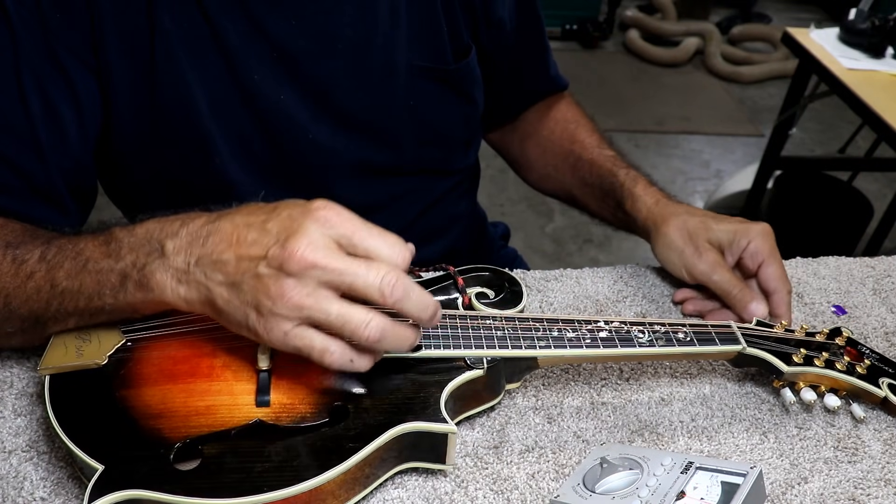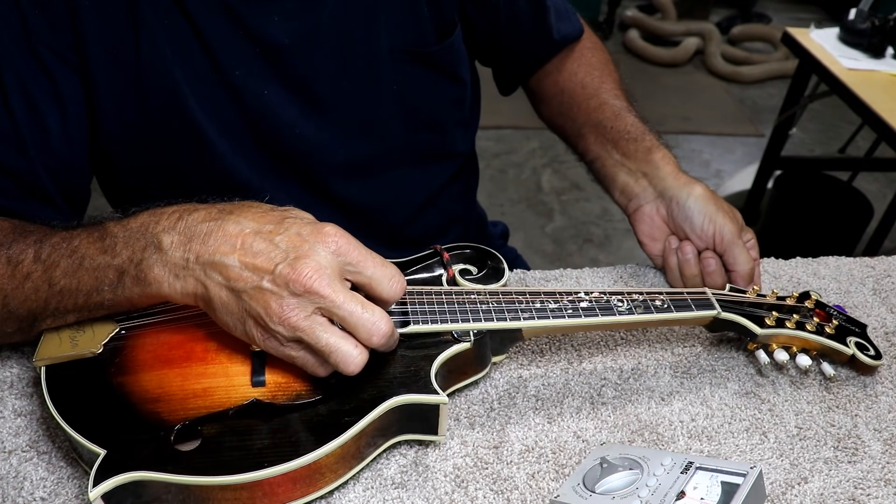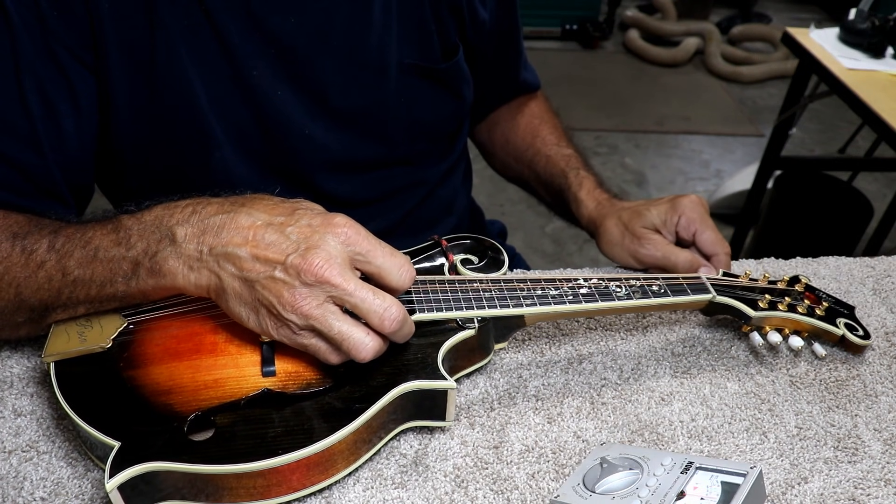On most instruments, as you go all the way across, the first strings you tune are going to drop in pitch. So you need to go through the instrument at least twice — generally three or four times.